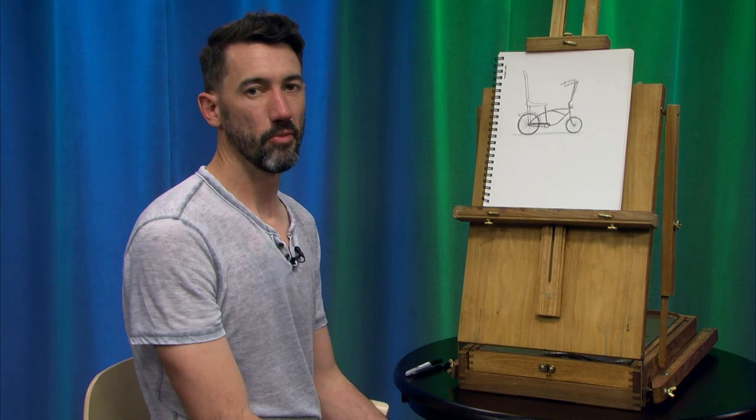I hope you enjoyed following along. Tune in again next time when we'll be drawing some tattoo banners. Thanks for watching.